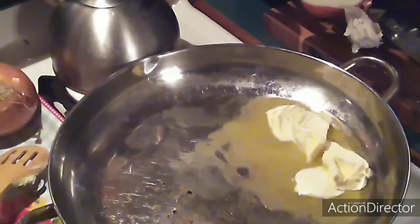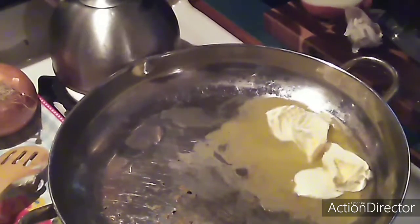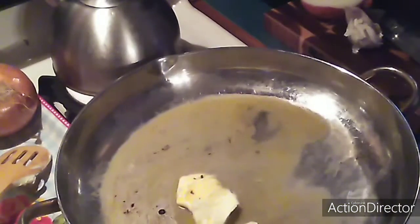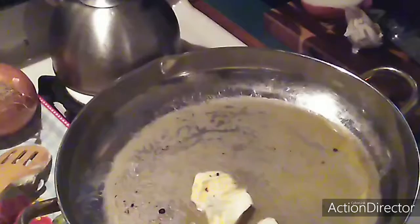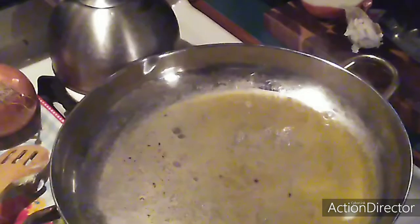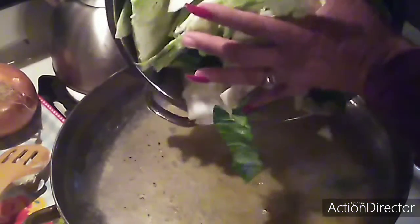There is bacon grease and margarine in my skillet. Let your margarine melt. Now I am gonna add my cabbage — I am gonna just add all the vegetables that I cut up.